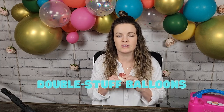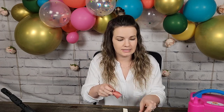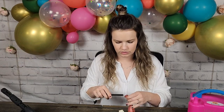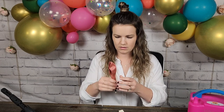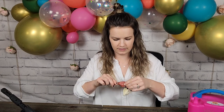Tip number eight is to double stuff your balloons. One reason you might want to do this is to change the color — if a color is too dark and you want a more muted tone, stuff one balloon inside another. An easy way to do that is to use a straw or something like a pencil to push it in.